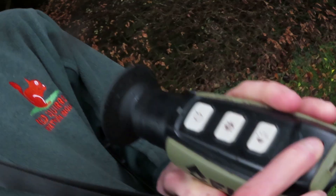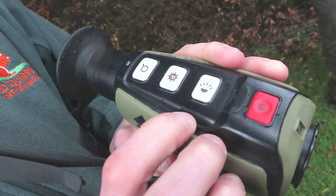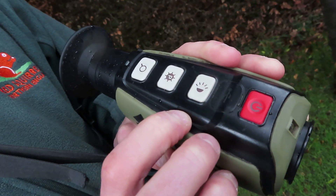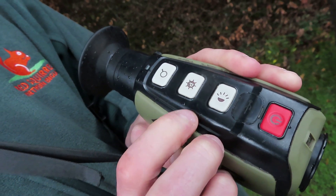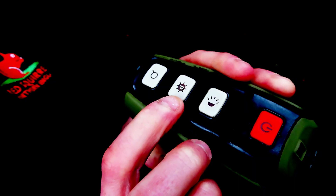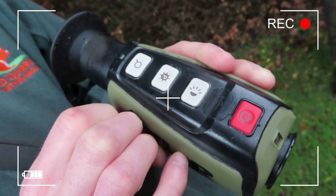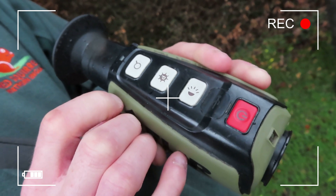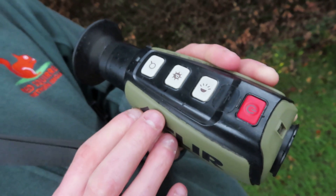There's the power on button, and then you can adjust the brightness of the image displayed through the viewfinder. This P button cycles through the various different settings of white hot, red hot, and black hot. And this is a pause button, so you can freeze the image, and you get a still shot that you can look at and show other people.